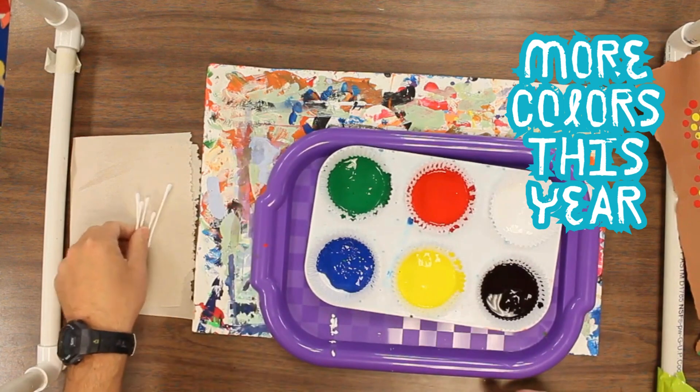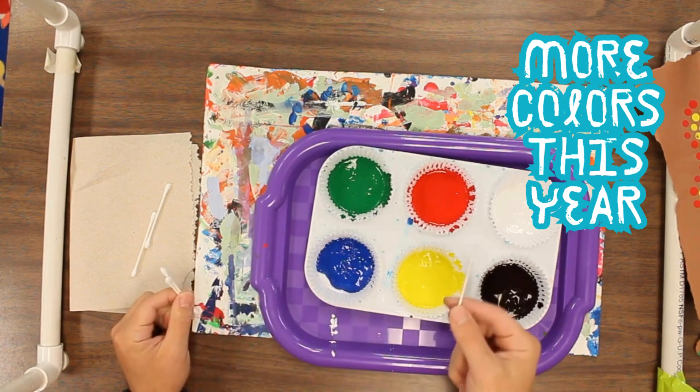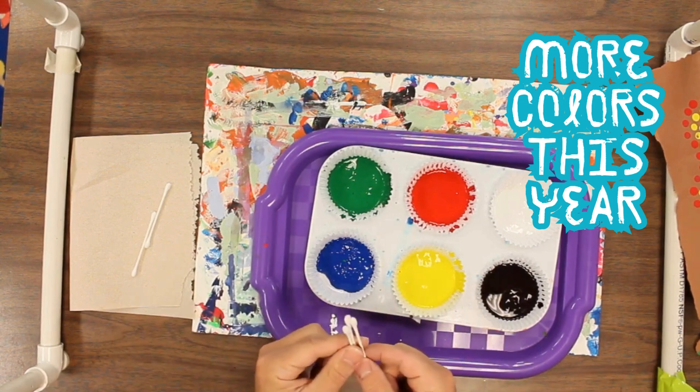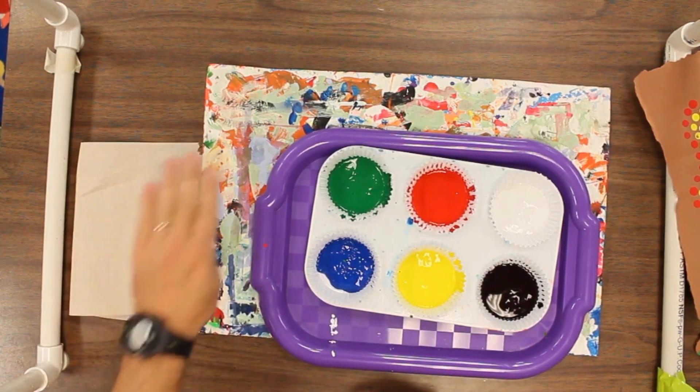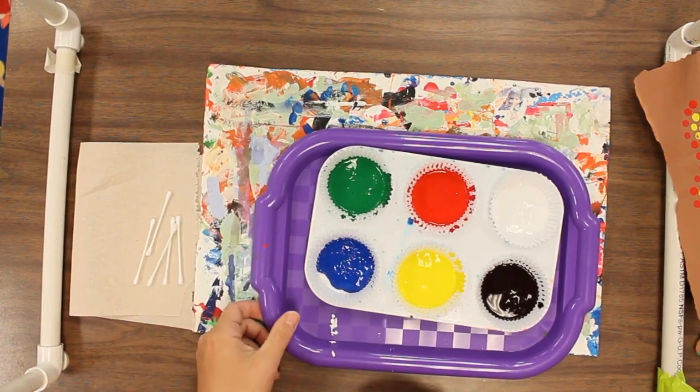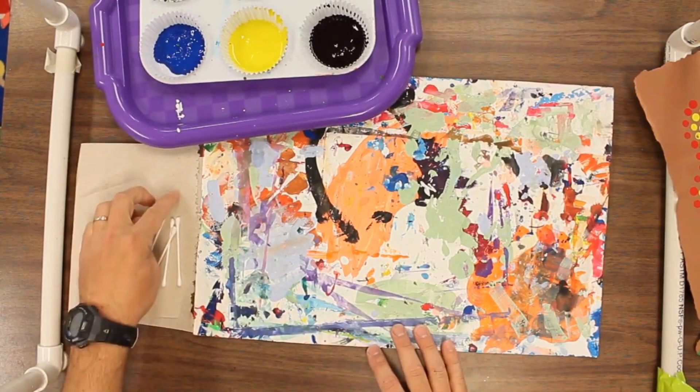You're going to need a few Q-tips to get started. I would recommend that you have one Q-tip for each color that you're using and reuse them as you go through the project. You might want a paper towel or a paint edger to help with your area, so you have a place to put those Q-tips when you're not using them.